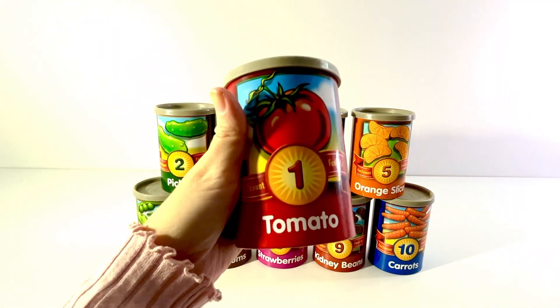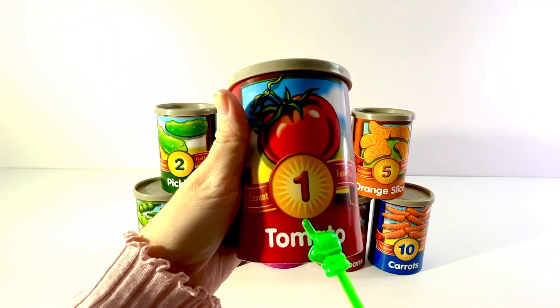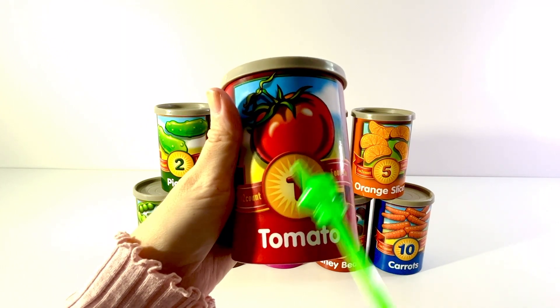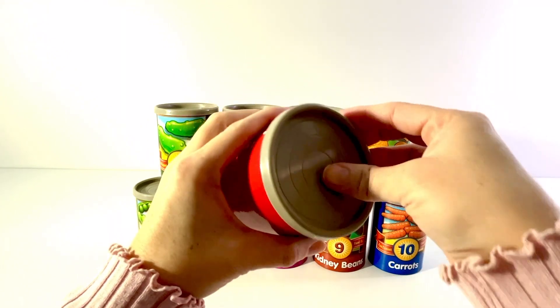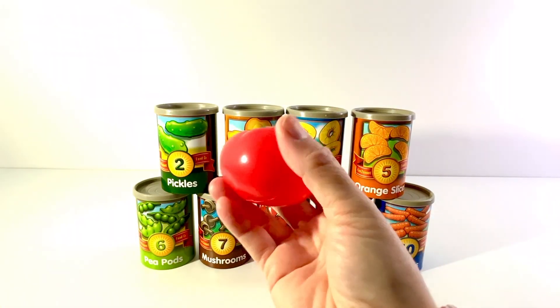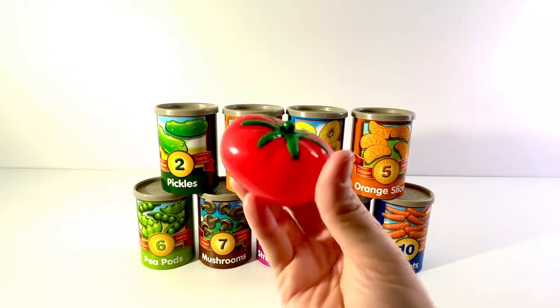Our first can has the number one on it and it has a picture of a tomato. One red tomato. Let's open it up. One red tomato. One.